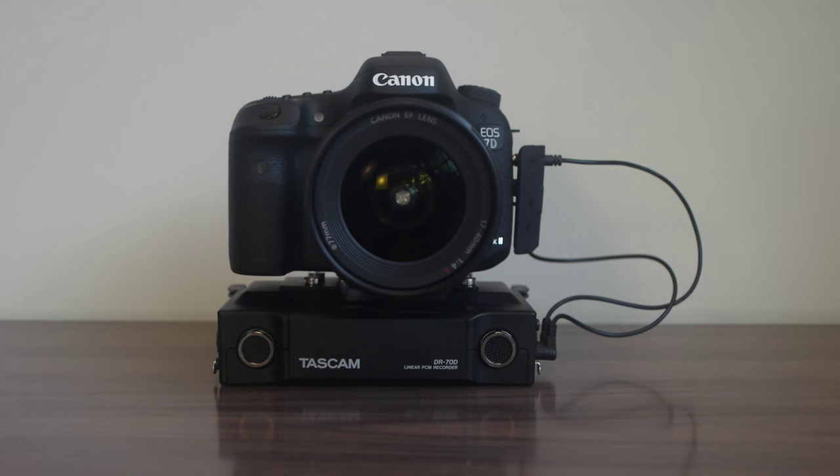The problem is that the Canon 70D doesn't have a headphone output. And one of the cool things about the Tascam 70D is that it has features for cameras that have headphone outputs. So if you're going to use a Tascam 70D, it's best not to use a Canon 70D because you won't be able to use all of the features.